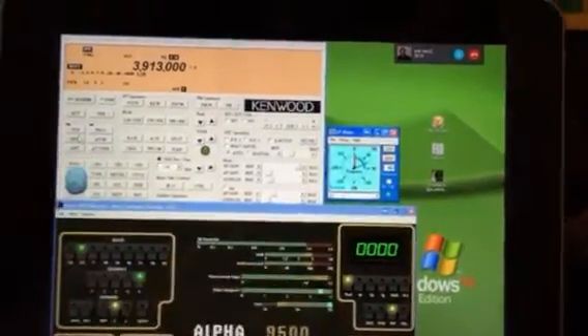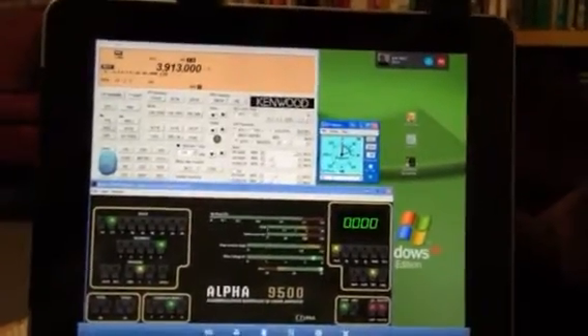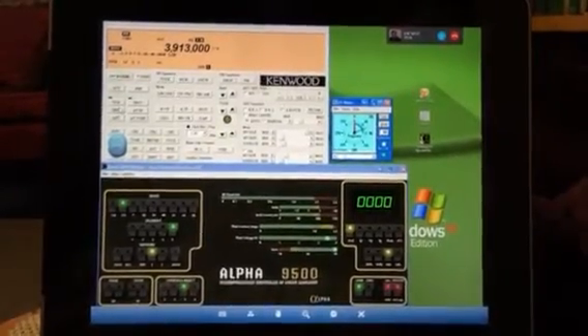I just figured I'd show you a short little take on how the remote setup looks and everything. Have a good morning — we'll talk to you guys later.